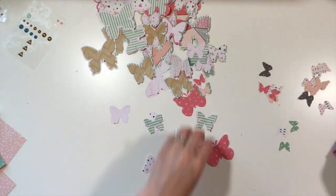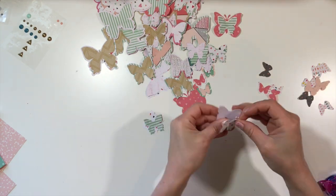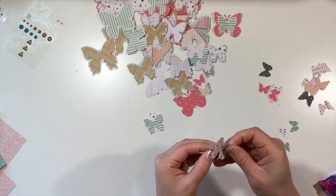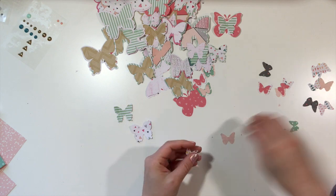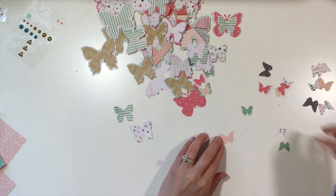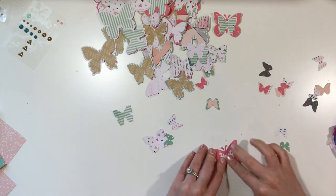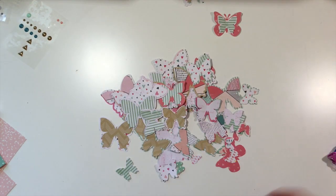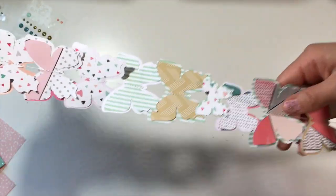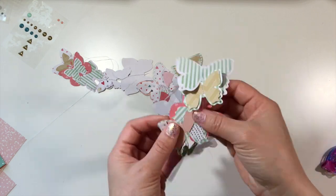I'm working on the Martha Stewart punch — well, the bigger one is an EK Success punch — but the smaller butterflies are Martha Stewart punch. I'm just showing you guys that you don't have to layer them or have one smaller; you can layer two of the same size and they look just as good. All I'm doing is layering these up, and because this is so simple I did step it up a notch. After I stitch these I do add some embellishments so you can see a different way to spice it up.